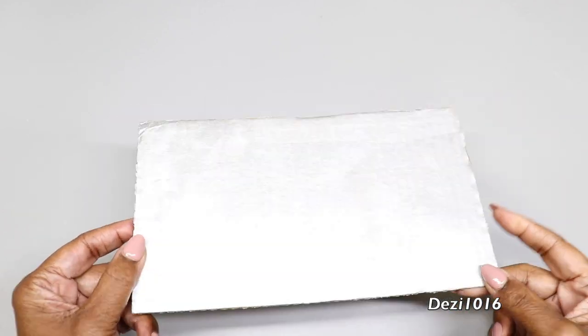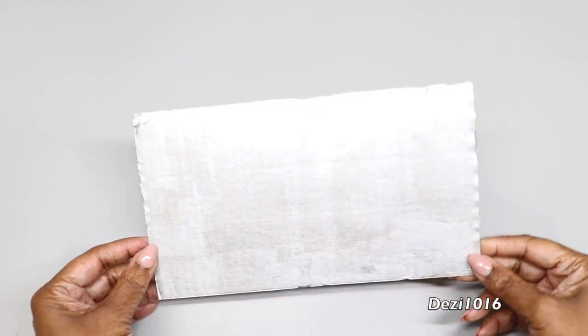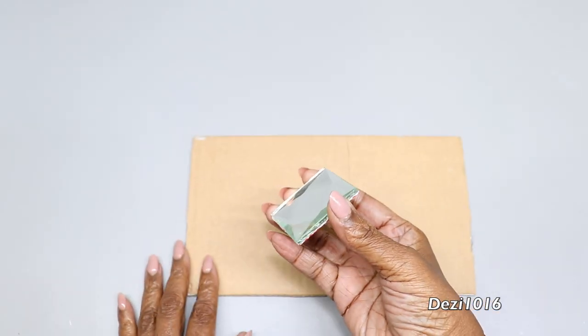Now that the panel is dry, I'm going to flip it over and trace the shape of the mirror onto the back of the cardboard. I'm going to create about nine squares.